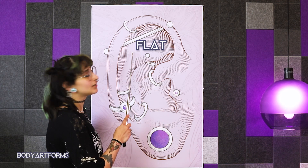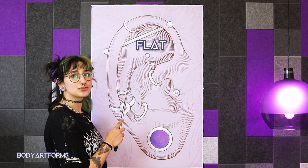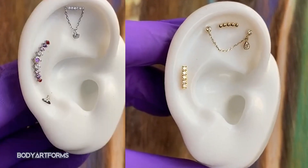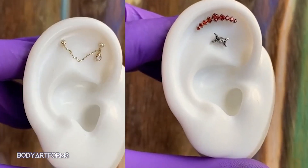Finally, you have the flat of the ear. As the name suggests, this is the flat part of the cartilage surrounded by the helix and the anti-helix. It can be home to a wide variety of piercing placements and projects, from simple plugs to barbells and labrets featuring dangling charms.